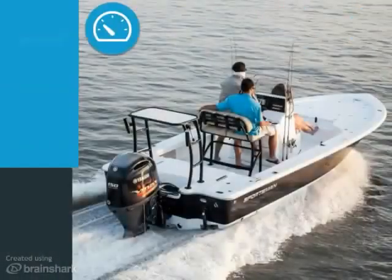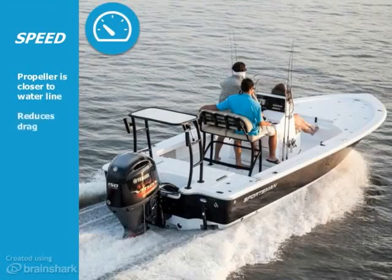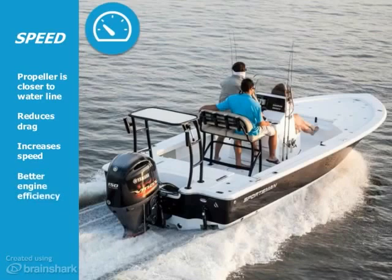It will make your boat go faster. A jackplate will lift your engine and position your propeller closer to the waterline. This removes much of the lower unit from the water, which reduces drag and increases the speed of your boat. The additional setback of the jackplate has the benefit of placing your propeller in cleaner, undisturbed water, allowing your engine to work more efficiently.